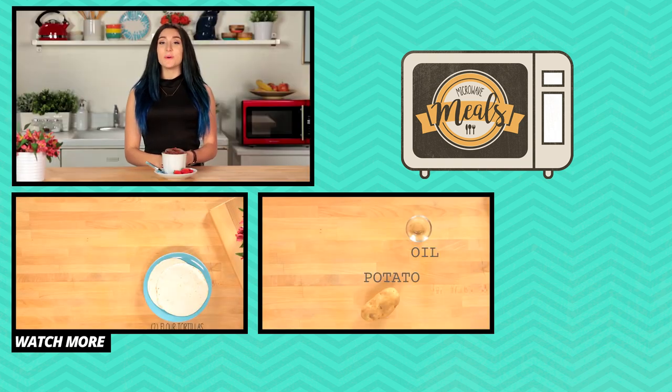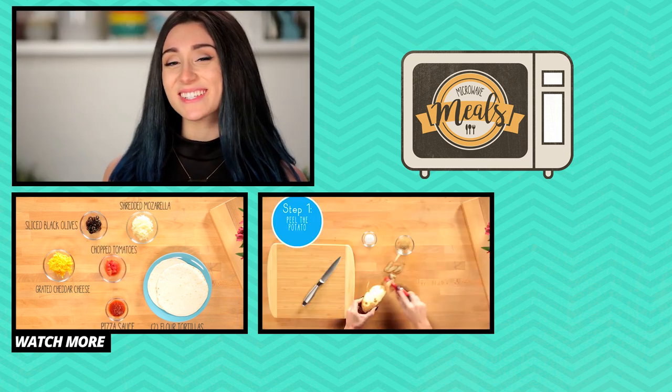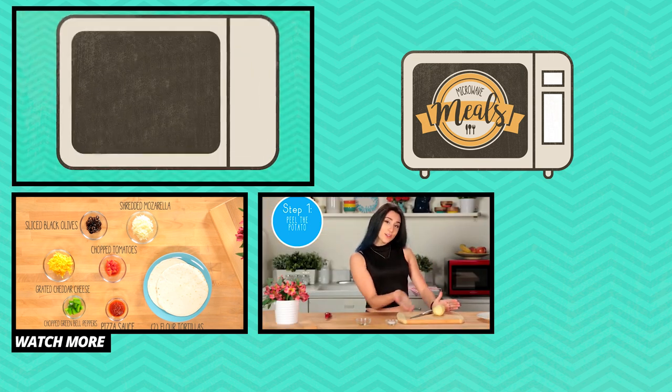All right guys, that's it for this episode. Make sure to subscribe below, comment telling me what you want me to make. I'm Mackenzie and I'll see you here next time. Bye.